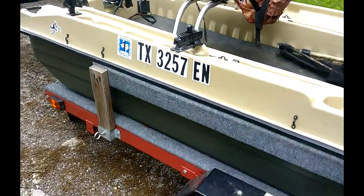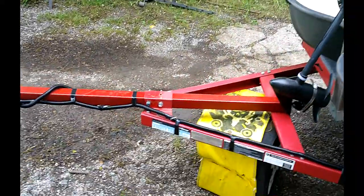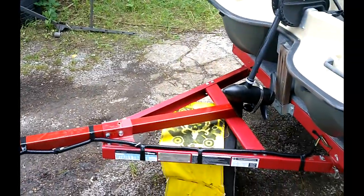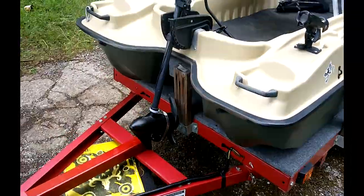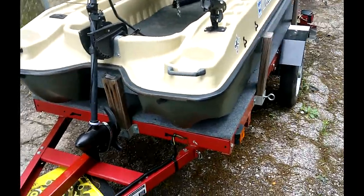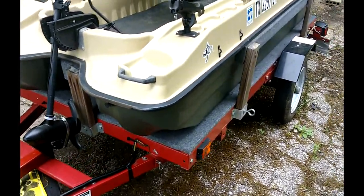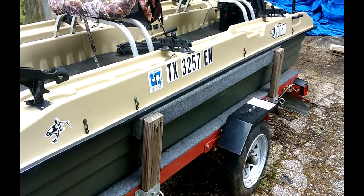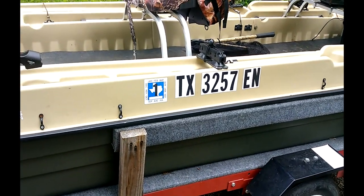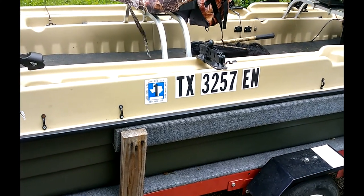My trailer is from Harbor Freight. I modified it — I actually put a longer tongue on it because these boats are hard to see backing down into the water. I put marine-grade plywood down, covered it with carpet, and it's easy to slide on and off. Then I put buck boards on the side, carpeted them, and they sit just underneath where the boat comes together — not sitting on it, but just enough to keep it from going left and right.